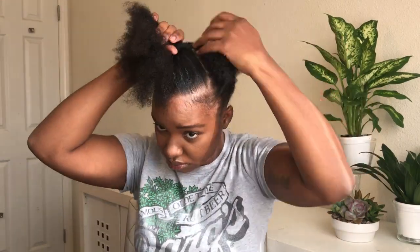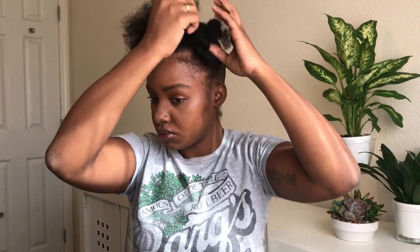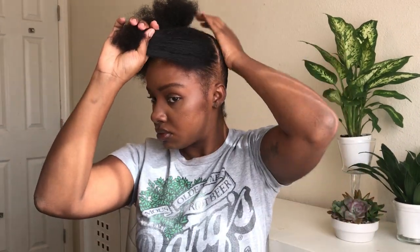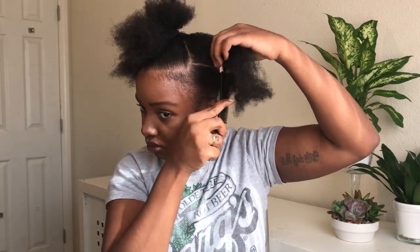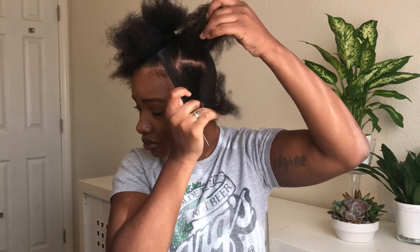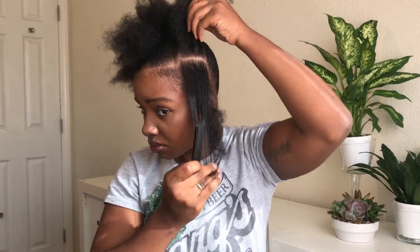I just went ahead and readjusted my ponytail — I wanted it to be a little higher. Now I'm going to go ahead and create this side design. I'm going to make a part going straight back and I'll be making three sections for this side detail.